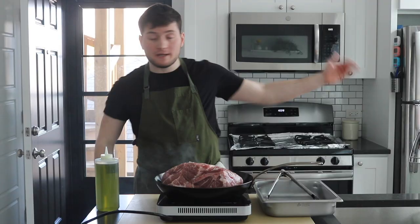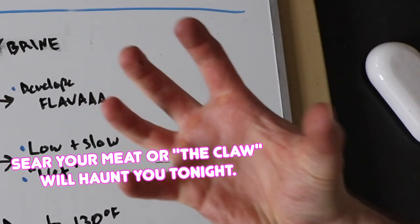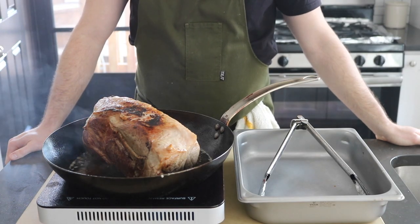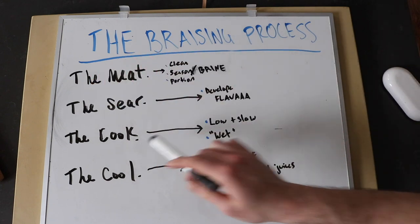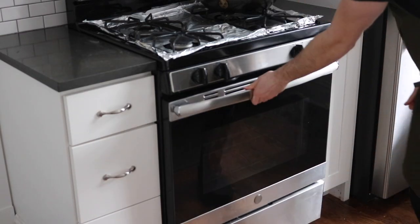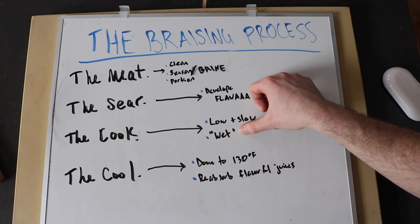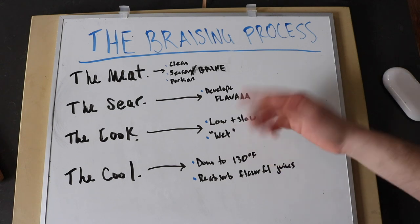Moving on to the sear. We need to first sear the meat and vegetables to develop flavor before putting it in the wet environment, which would disallow browning. Do not rush this step — brown food is flavorful food. Some people dust their meat in flour to help thicken the braising liquid, though in my opinion this is somewhat redundant because we're going to reduce things down at the end to create a viscous sauce anyway. Then for the cook: we bring the braise up to a low temperature from a cold oven to keep it in a range that allows for accelerated aging, meaning the meat spends less time at temperatures that might dry it out.